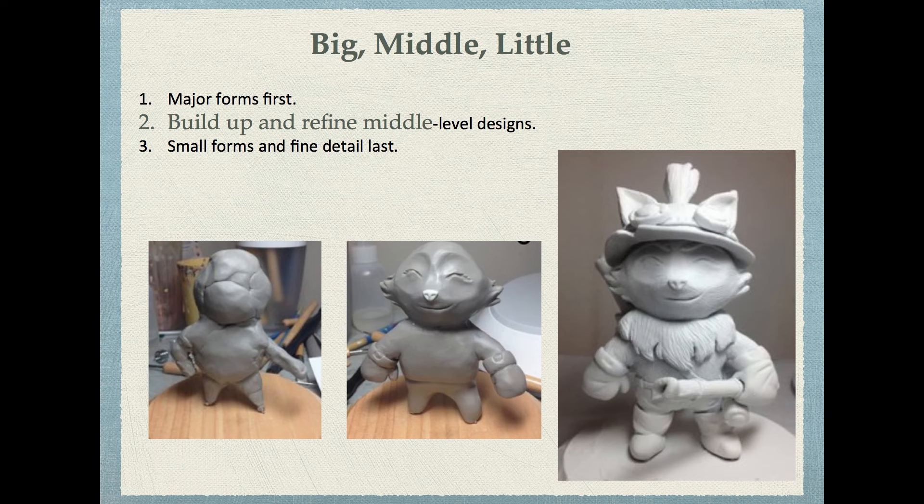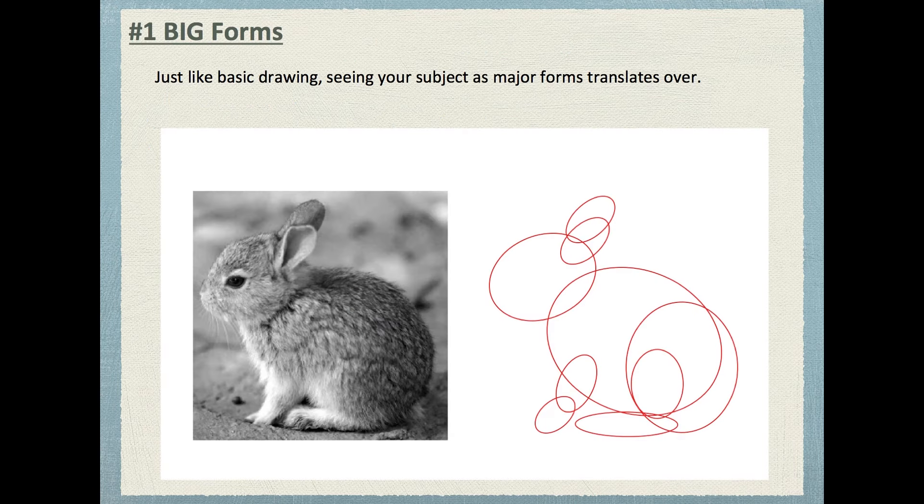Think practically when you sculpt. What can you do to make it easier on you? It would be very difficult to sculpt from the hat all the way to the toes. Rather, just get a base body, sculpt the hat and the bow separately, and attach it all at the very end. If you've taken my drawing classes, those skills will translate directly into sculpting.